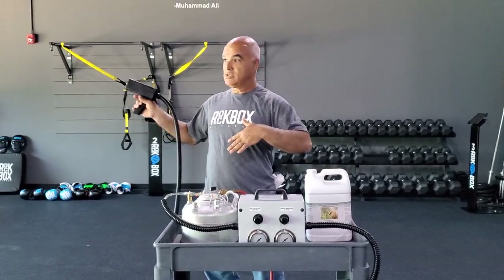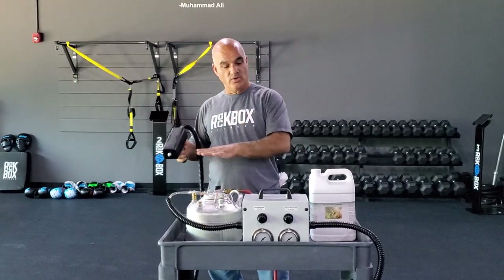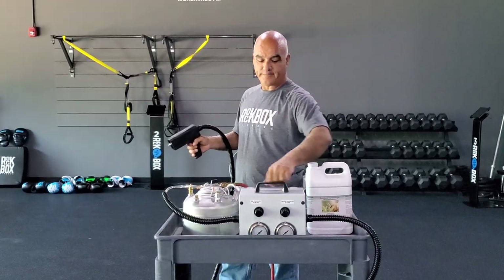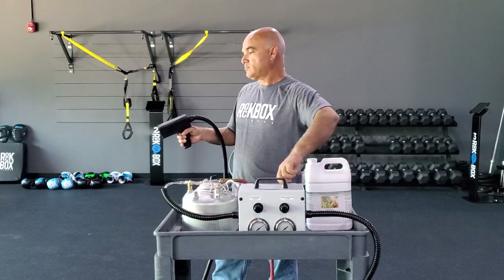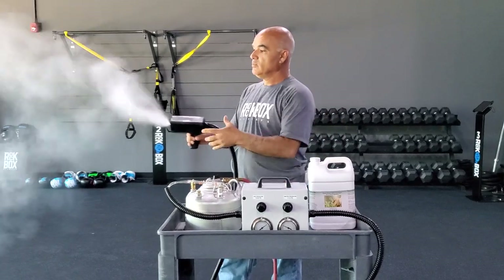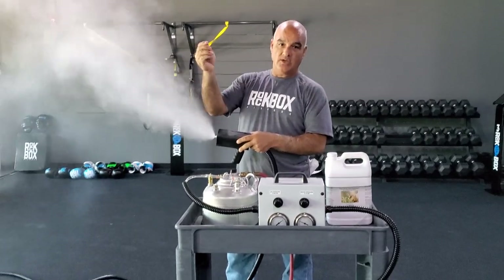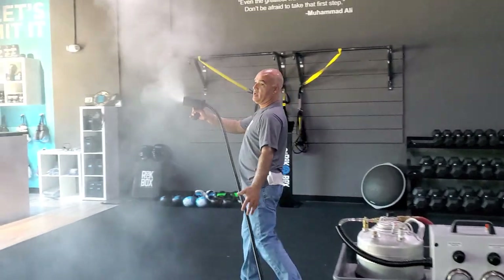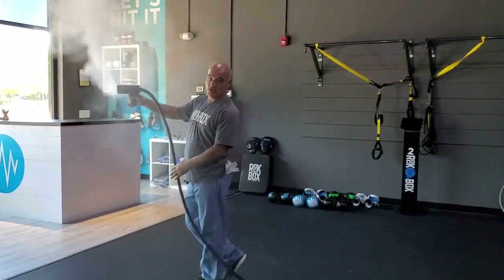I'm going to show you on the surfaces — especially like the front desk. If I move my nozzle a little bit closer, it will totally coat everything and get it wet. So we're going to get that started right now. This is a dry fog, but the closer you get, you'll feel the wetness on your hands. As you can see, I've already begun to fog this entire section of my gym.